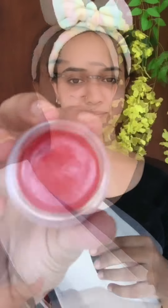This is a Lip and Cheek Tint from the brand TNW. I will put it in the description box. This is a red-pink shade. I will apply it on the skin, cheeks, and nose — also for blush, lipstick, and eyeshadow.